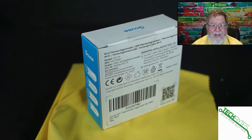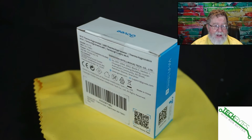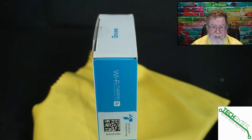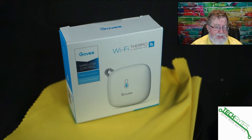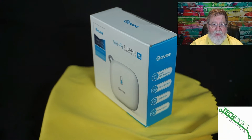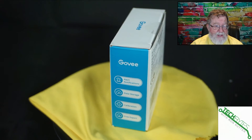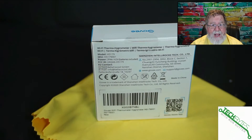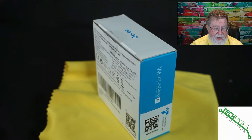They did not waste anything with the packaging. This is what you're looking at when you get it — a very compact box. The plus with this is that it uses three AA batteries, so no more special batteries, and I don't see any reason why you couldn't put rechargeables in it. This is something very easy to configure. You'll set it up with Bluetooth, then turn it on to Wi-Fi. It only supports 2.4GHz, and for this kind of sensor, that's not a bad thing — it's not going to be high bandwidth, and it allows you to place it further from your access points than 5GHz would.